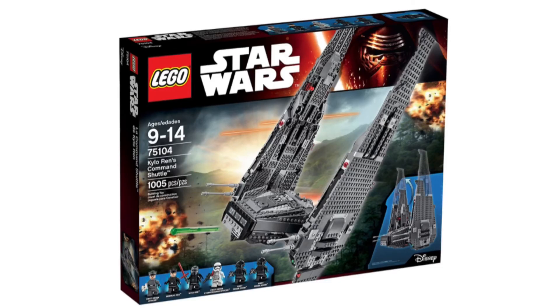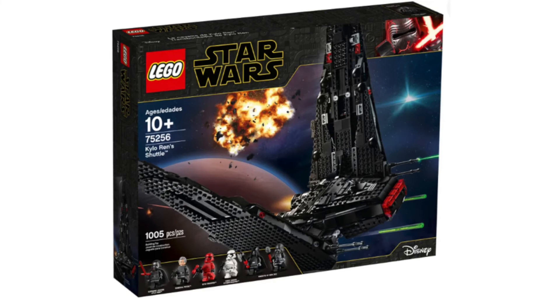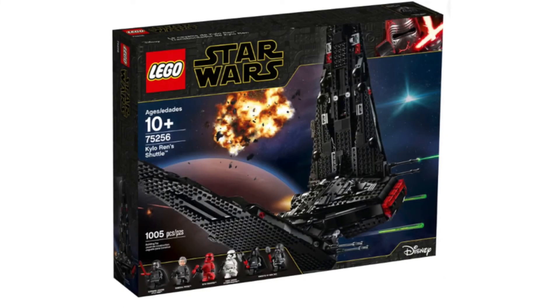Now, the number one set from The Rise of Skywalker and from the sequel trilogy itself: set number 75256, Kylo Ren's Shuttle. We actually had it in 2015, but it was gray and didn't have the fully molded wings we have now — that set got a lot of hate, so they remade it. The new version is great. You get Kylo Ren, the leader of the Knights of Ren, a Sith Trooper, a stormtrooper, and the two Knights of Ren — they look fantastic. The ship itself looks gorgeous, with a great red cockpit. This is the best set from the sequel trilogy.